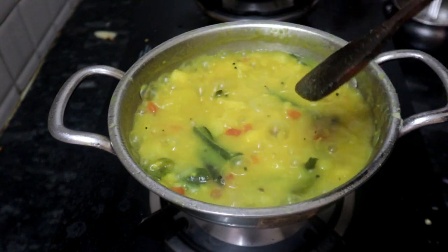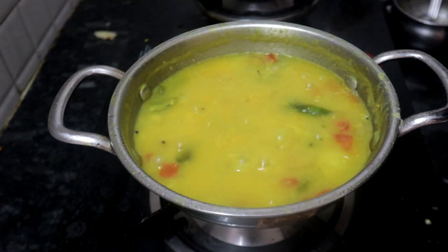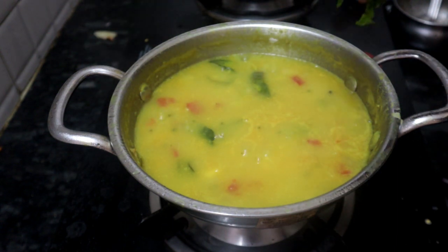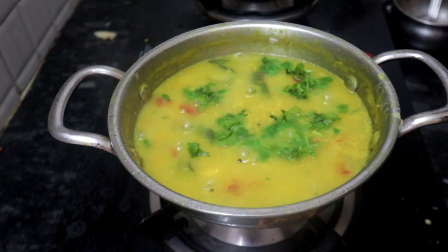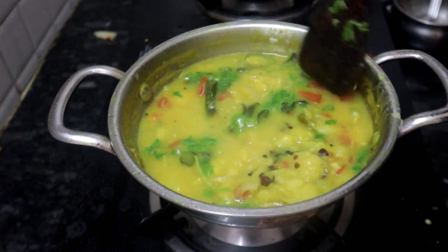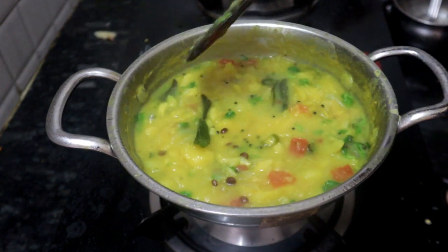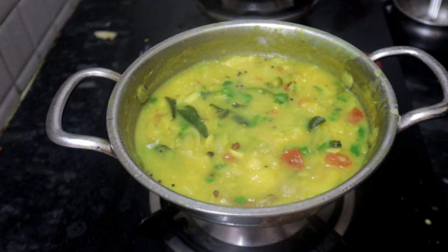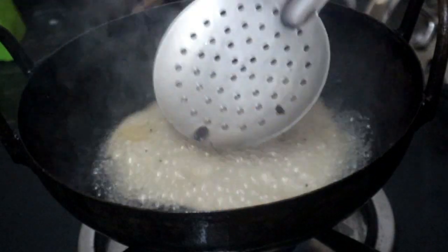Now, you can mix it in a little bit. You can cook it in a little bit. You can serve it. You can cook it in a little bit. Now, let's cook it in a little bit. You can cook it in a little bit. It's a little bit of a taste. You can cook it in a little bit.